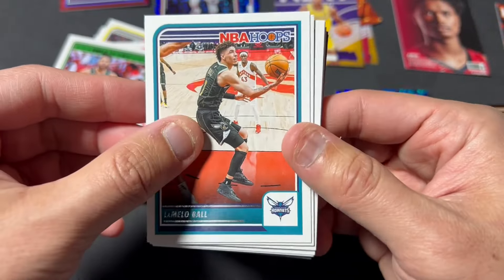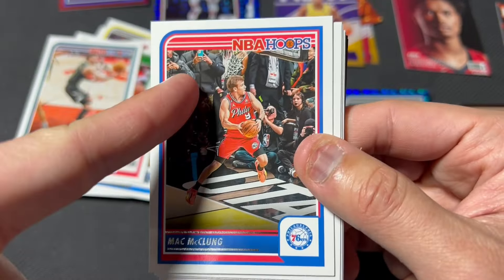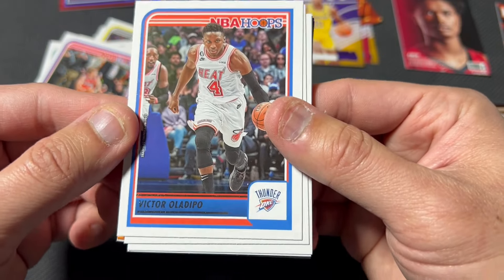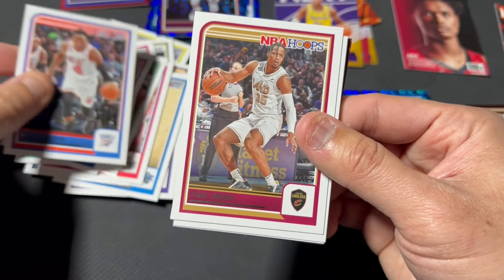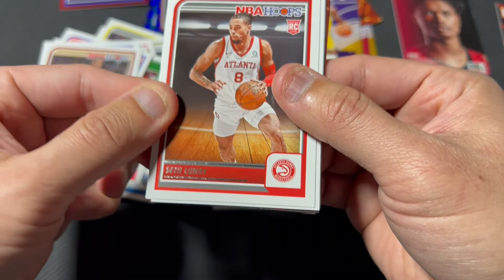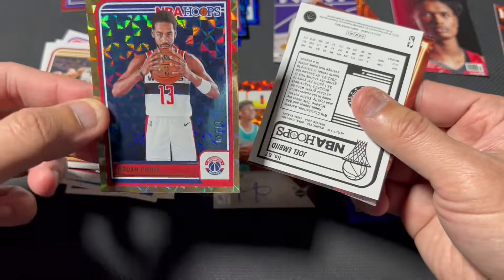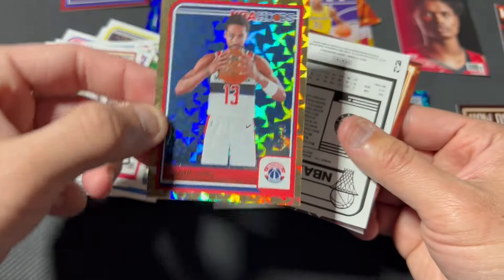LaMelo yellow — cool shot. Max McClung — that's definitely a dunk contest shot. That's Victor Wembanyama on the Thunder. Zaccharie Risacher. A rookie card of Sidy Cissoko. Jordan Poole party — oh, Wizards! Oh my goodness, is this numbered? Seven out of ten — wow!